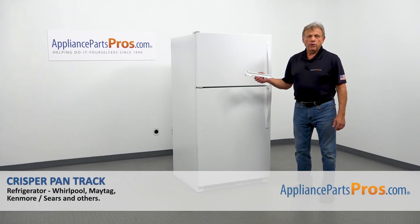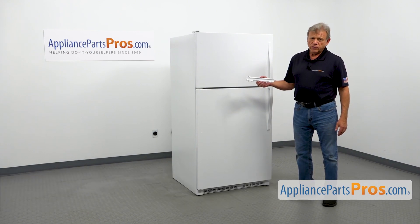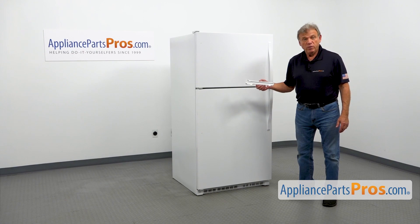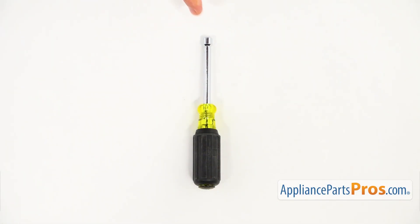In this video, we'll show you how to replace the crisper pan truck in a Whirlpool refrigerator. It's going to be a very easy repair, should only take a few minutes. For this job, we're going to need a quarter-inch nut driver.